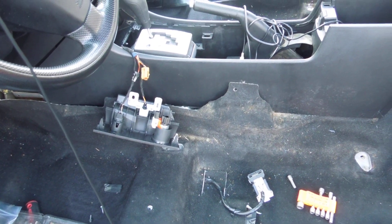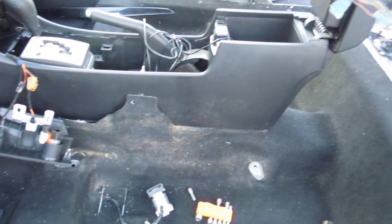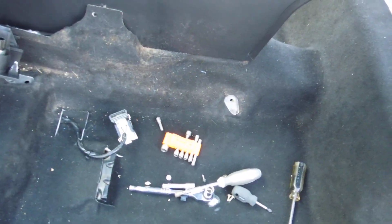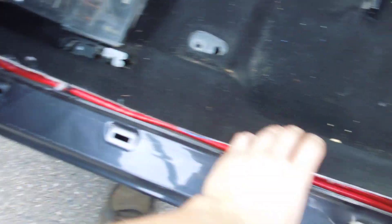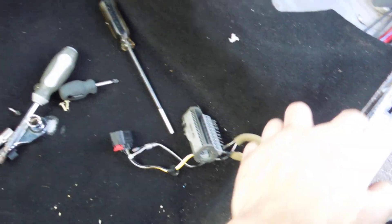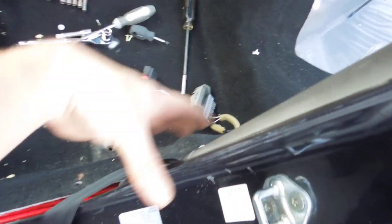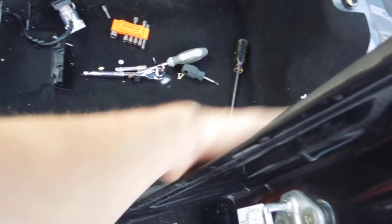Hey guys, I'm going to be showing you how to take the floor out of the Mazda 3 2006. As you can see, I've got mine pretty much gutted. First thing you want to do is pull up on the side sills — they literally just pull right up. There's one in the front and one in the back. After you pop those up and take them out, grab the center piece and pull the lip around the edge all the way around, and that piece comes out.